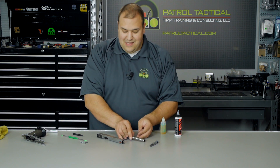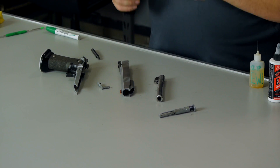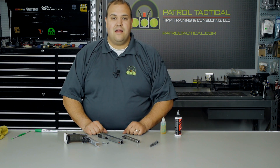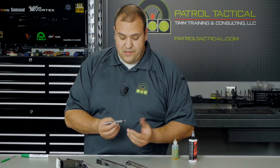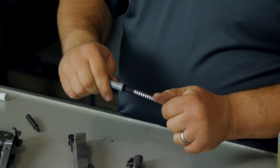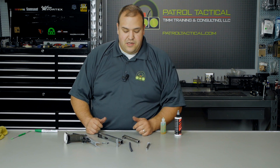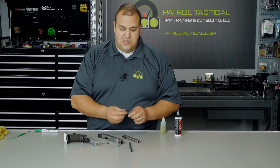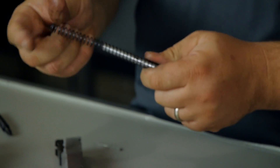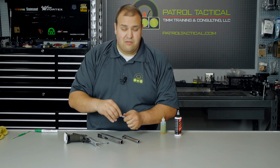So now we have the major components of the STI 2011 disassembled, and this is basically as far as I would recommend anybody go unless you're an armorer or a gunsmith — otherwise you can mess something up and have to send it back to your builder and they're not going to be happy about it. Now let's talk about the recoil spring assembly — it's three pieces. To take it apart, we pull back, take the little retaining tool out, release slowly because it's under spring pressure. Now you have the three pieces — you can clean the guide rod, the spring, clean everything right up.